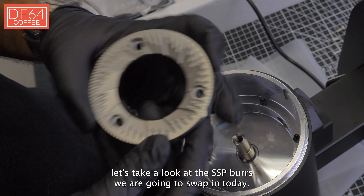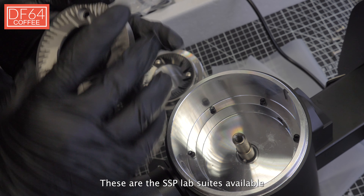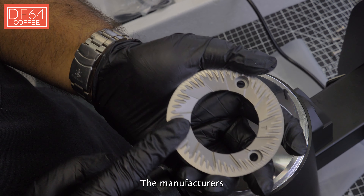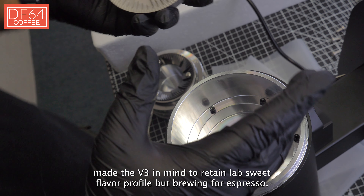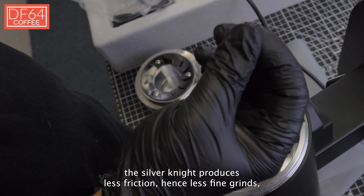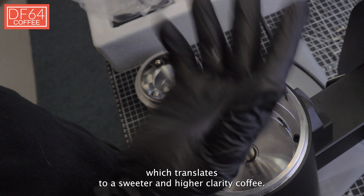Now let's take a look at the SSP burrs we are going to swap in today. These are the SSP lab sweet silver burrs. The version 2 was made purely for filter coffee — you can't grind it fine enough for espresso. The manufacturers made the V3 to retain the lab sweet flavor profile but also allow brewing for espresso. Compared to the red speed burrs in our other video, the silver knife produces less friction, hence less fine grinds, which translates to a sweeter and higher clarity coffee.